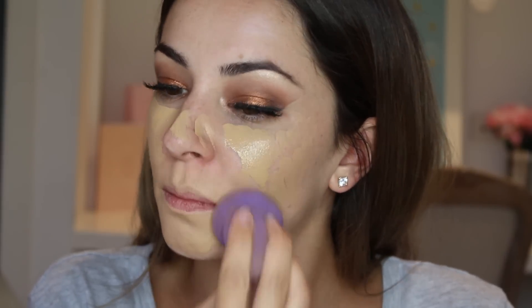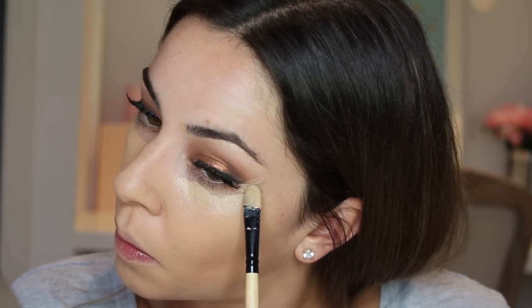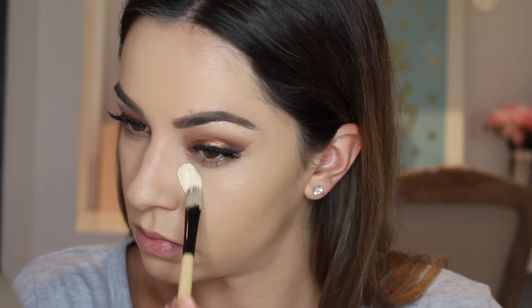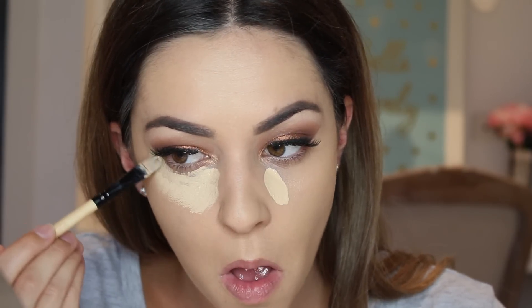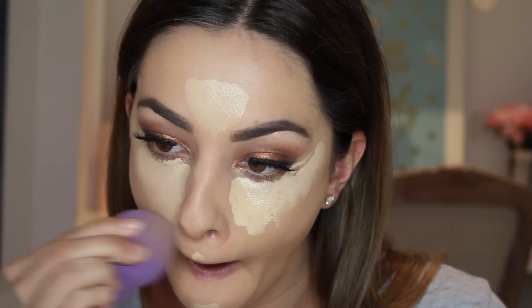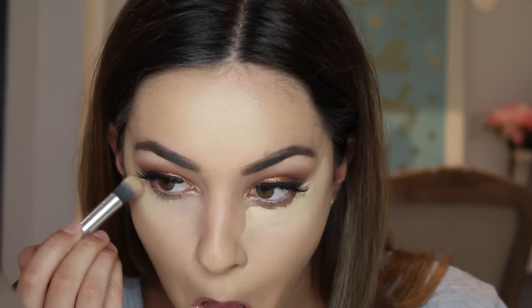Moving on to foundation, I'm using my go-to Estee Lauder Double Wear in Tawny. I'm applying it with a small flat brush and then blending it in with a damp blending sponge. Then after moisturising my very dry lips I am going to conceal using the MAC Pro Longwear Concealer in NC20, applied with a thin brush and blended with the same damp sponge — it's super full coverage, perfect for that Kardashian look.